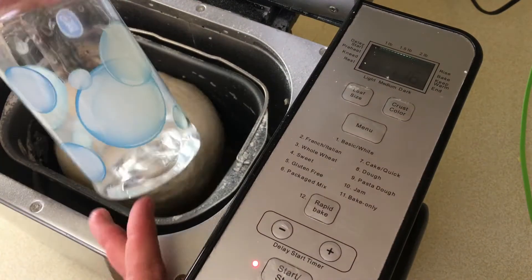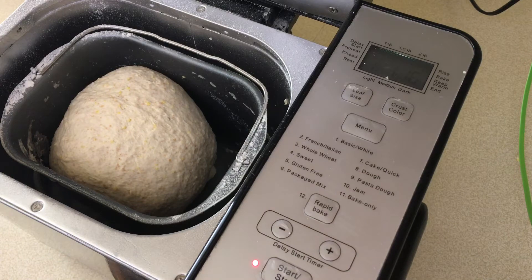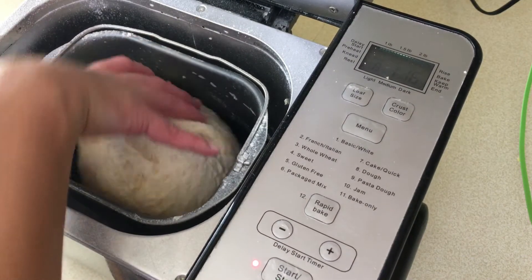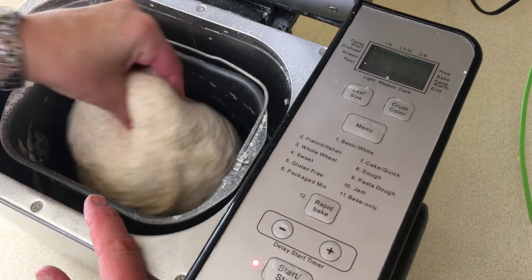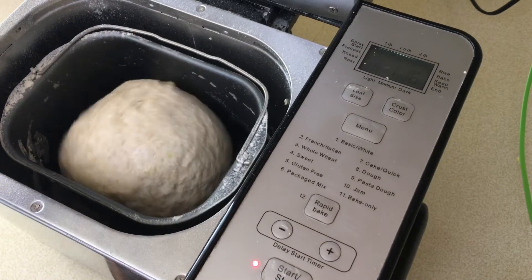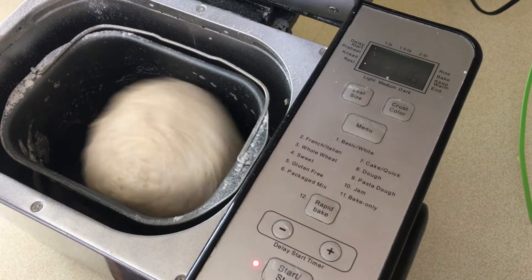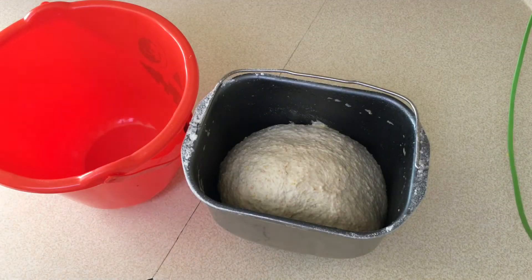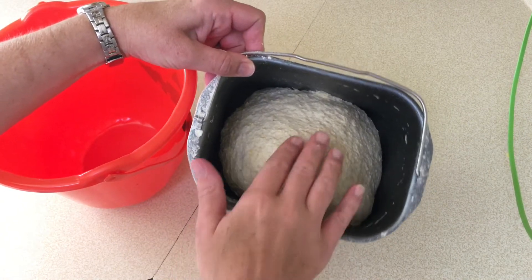I keep a squirt bottle of pure filtered water handy in order to add a little bit of extra hydration to the dough if it is not quite where I want it to be. I give it a good squeeze with my hand to feel if it is tacky enough. I think this could be a little bit more moist and a little more tacky. So I give it a good spray down and allow it to keep hydrating as it is mixing. The bread machine has completed the dough cycle and you can see the dough has formed together, but this is a rather sticky dough.